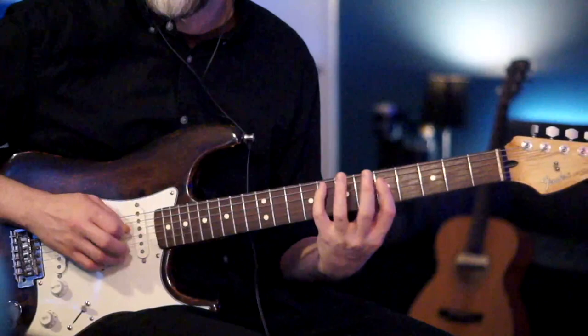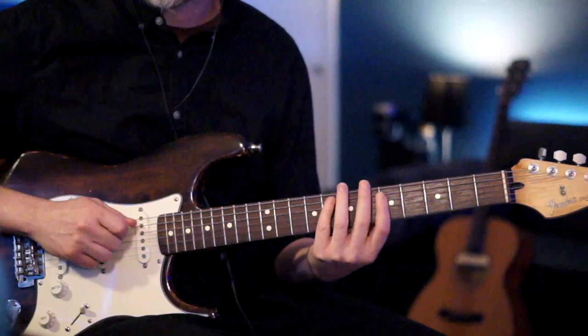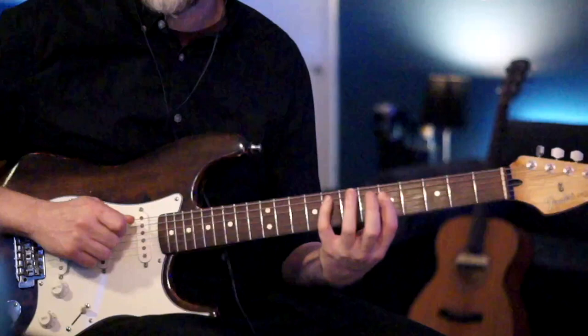Right after that we have this little intro riff. We're going to play the seventh fret of your D string to the fifth fret, then jump to the eighth fret of the A, and then jump right back to the fifth fret of the D.